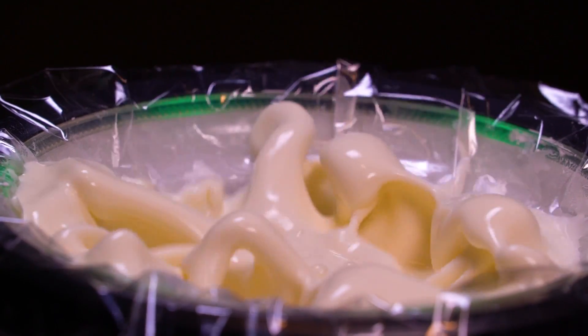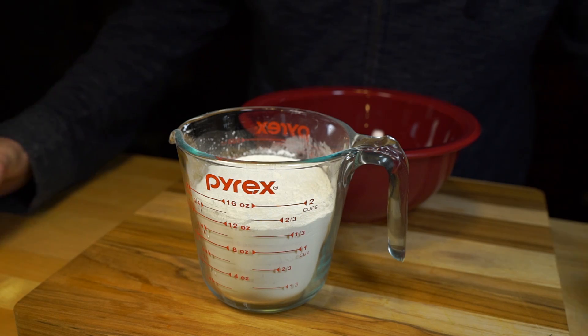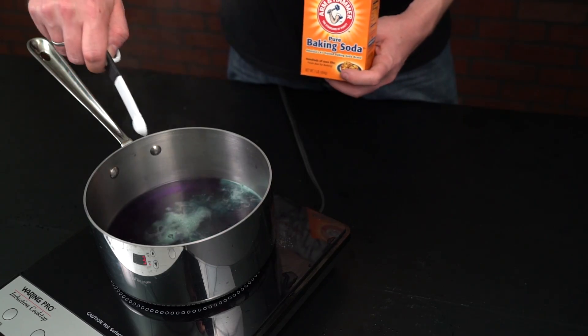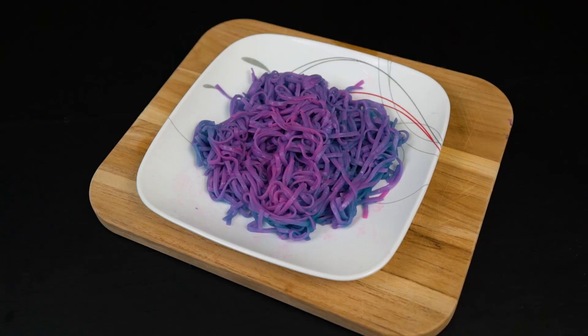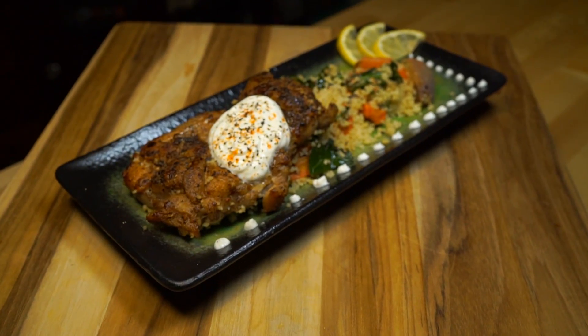Science can happen anywhere. In fact, sometimes all you need to pull off some amazing experiments is a kitchen and some leftover ingredients. Today we'll show you some awesome kitchen science tricks and thanks to our sponsor Blue Apron, we'll even show you how to whip up a gourmet meal along the way.